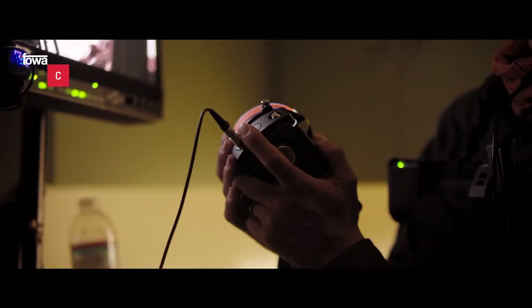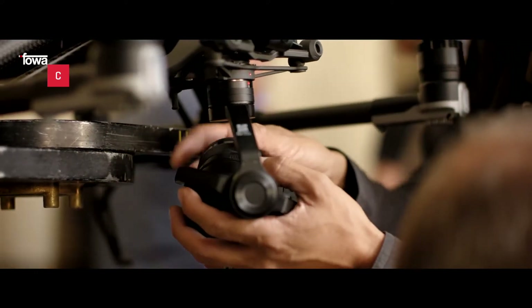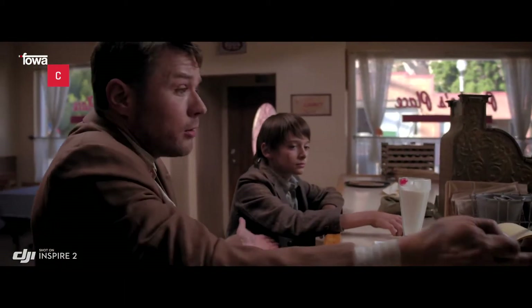Inspire 2 è compatibile con il DJI Focus per una messa a fuoco di massima precisione. Supporta una vasta gamma di obiettivi Micro Four Thirds, inclusi zoom da 9 a 45 mm.